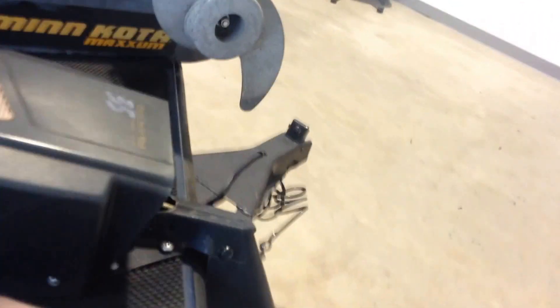Fish finders work. It's got the big 50-pound Minn Kota — that works as well. And we'll get this fish finder working up front. So both the fish finders work.